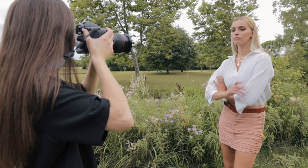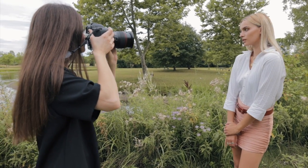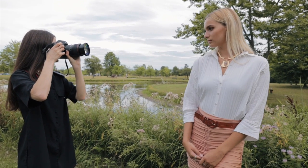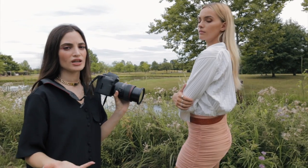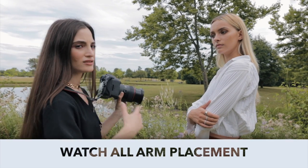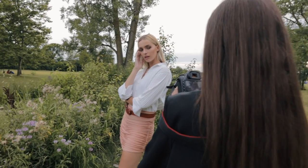Hands up, shoulders in a little bit more. Great job. And even bring that shoulder out. Just because you're shooting a portrait, it doesn't mean that the rest of the body won't matter. You want to make sure that it's structured because every little arm placement is going to affect the final outcome of the portrait. Wow, these are super pretty, actually.